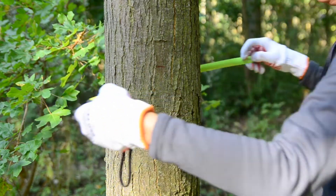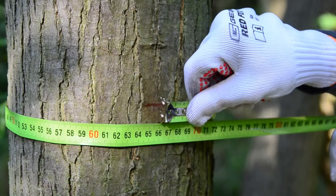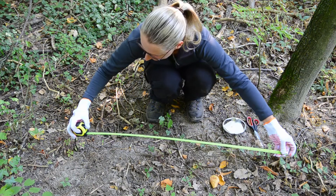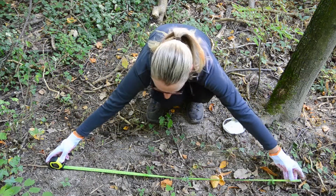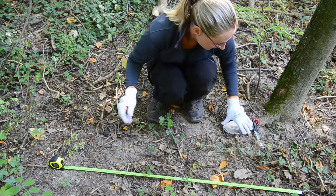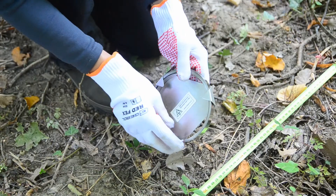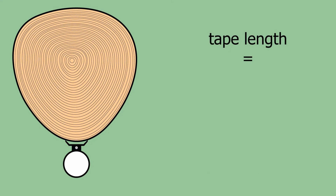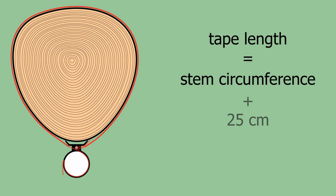Measure the circumference at the height of installation. Prepare the stainless tape — be careful, the edge of the tape is quite sharp. The tape length is calculated from the circumference of the stem at the sensor height, plus 25 centimeters for folds and wrapping around the sensor, plus 10 centimeters for future release of the tape after the trunk outgrows.